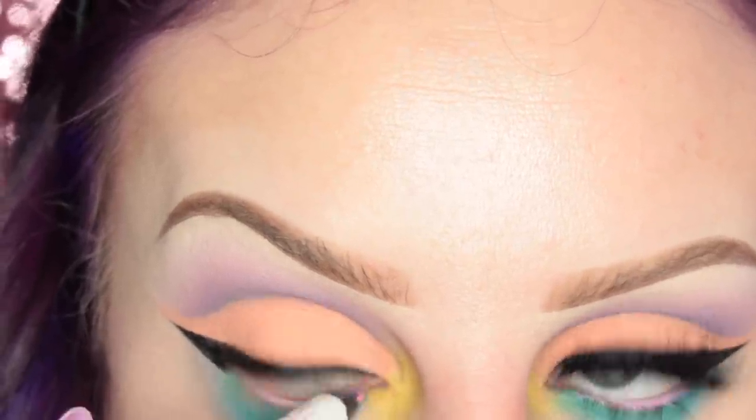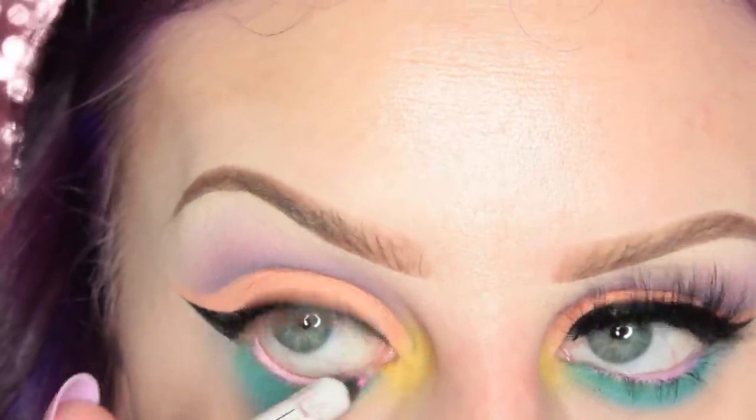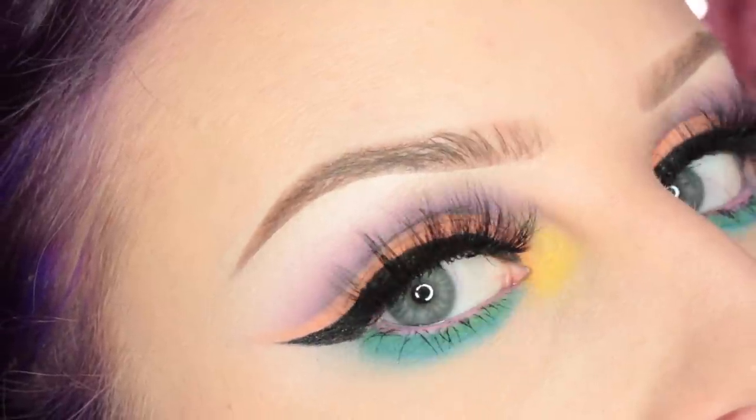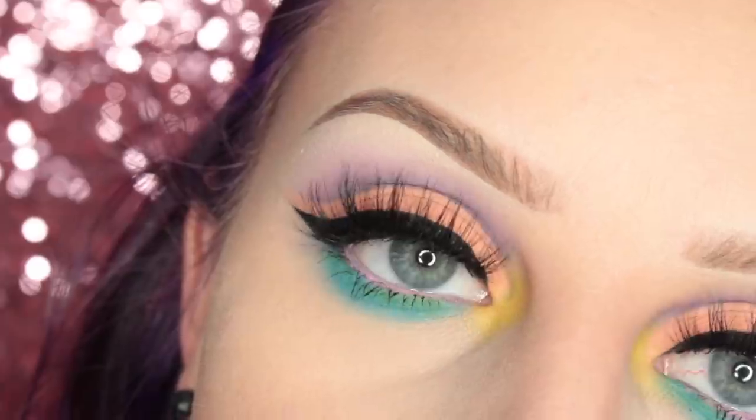I'm applying a light pink pencil in my waterline since there was no pink in the palette. Then I'm applying Sweetheart Lashes in the style Jules. This is the completed look. For my lips, I went in with Anastasia Beverly Hills Soft Lilac Liquid Lipstick — originally I had on a purple lip. Thank you guys so much for watching. If you like this video, please give it a thumbs up, subscribe to my channel if you're not already, and I will see you in my next video. Bye, guys!